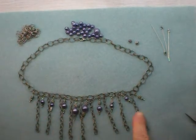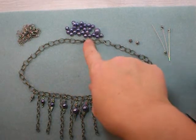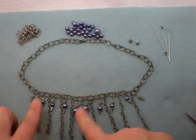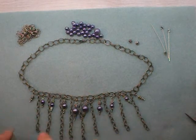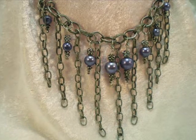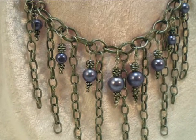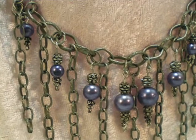Here it is — all of the dangles and lengths of chain attached to the choker chain, with the lobster clasp attached with a jump ring. You really want to do this necklace in a shorter length; it makes these hang down more nicely. To get that effect where the dangles hang down kind of straight, a choker length is ideal. I hope you've enjoyed this project — thanks so much for watching! Please check out KeepsakeCrafts.net for more jewelry, crafting, and sewing ideas and inspiration. Have a good one, bye bye!